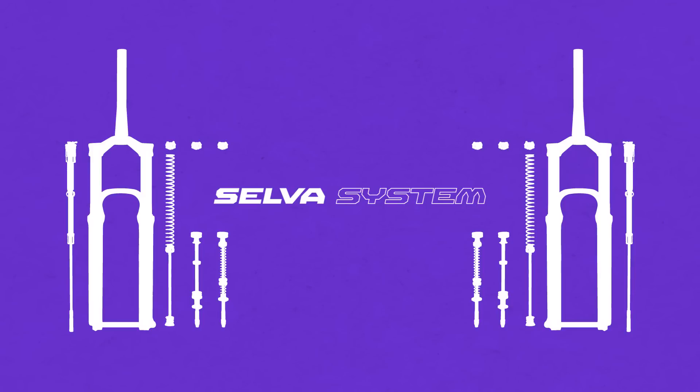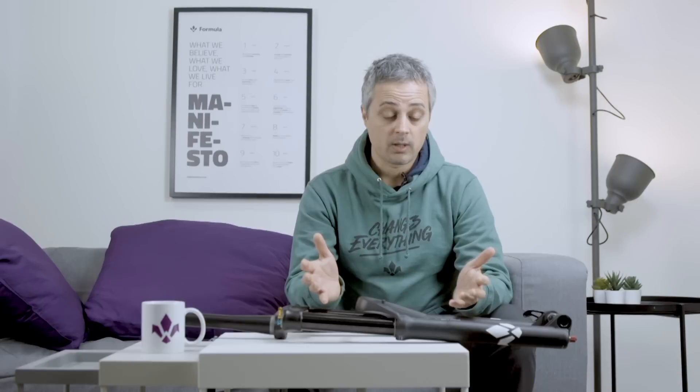The Selva system is possible because all our Selva forks share a lot of parts together. Because the Selva is a platform, you can easily change from a C to an R to an S and vice versa. This is of course an advantage for any riders out there. You can change travel and you can change pretty much everything on your fork. On the other side it's a real advantage for service centers and your mechanic — and something that's an advantage for your mechanic is going to be an advantage for you as well.